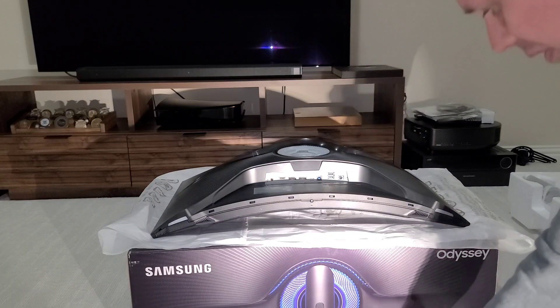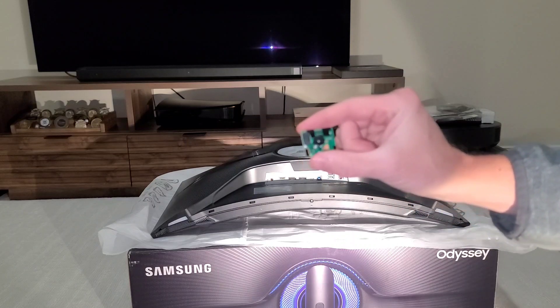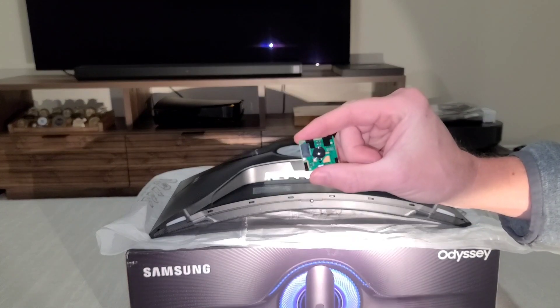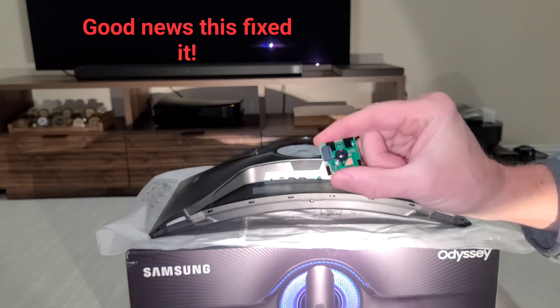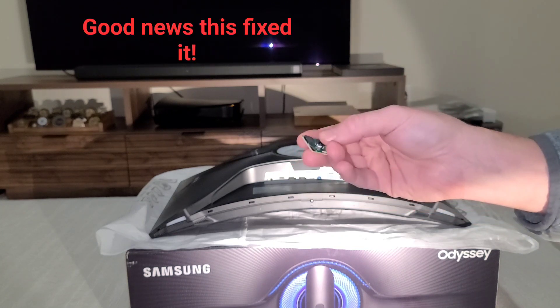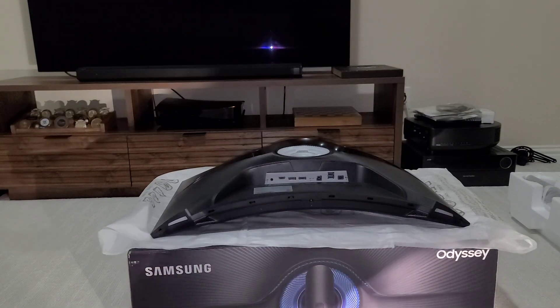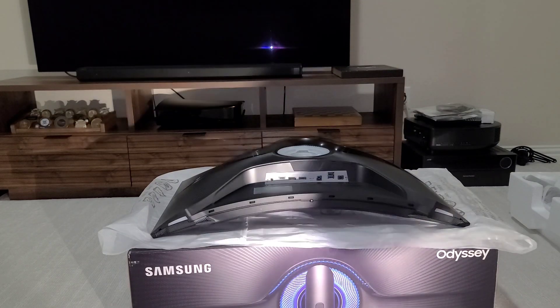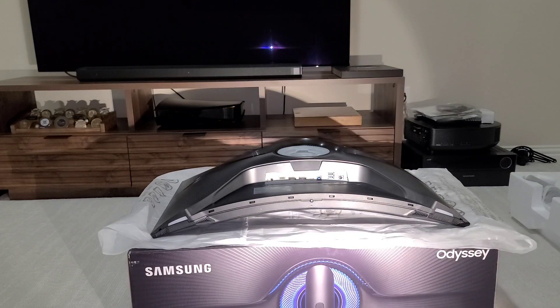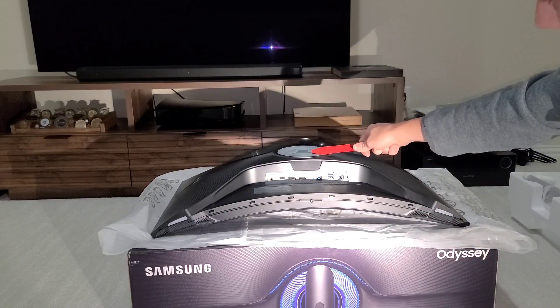I'm going to show you how to take off the back panel and replace this. The video is short — I'll post in the description if replacing this actually fixed my problem, which is the button doesn't work. I've been meaning to do this for a long time; I'm the best at procrastinating. Anyways, it's pretty straightforward — make sure you take off the thing back here.